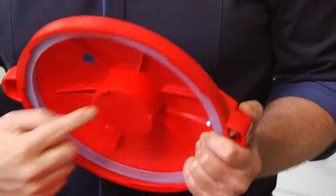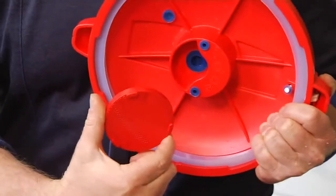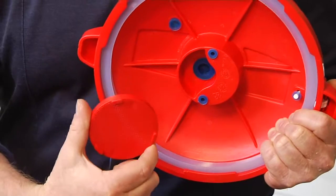Finally, there's even a safety for the safety. This mesh cover keeps the device clog-free and working perfectly.